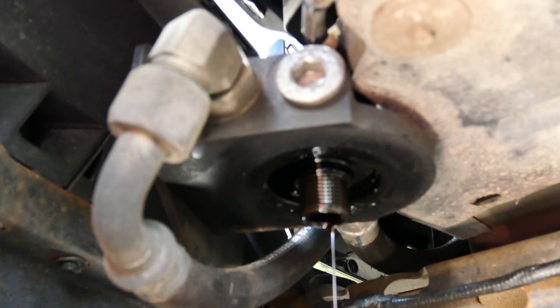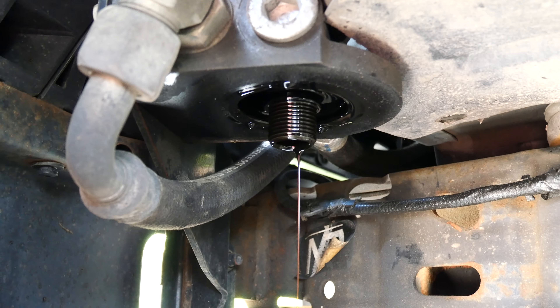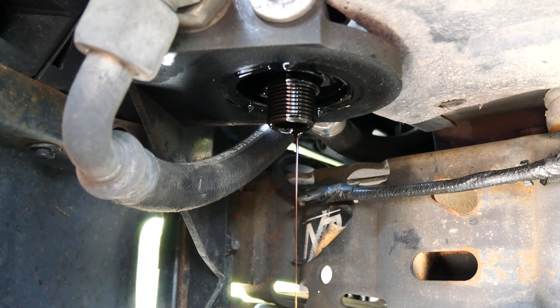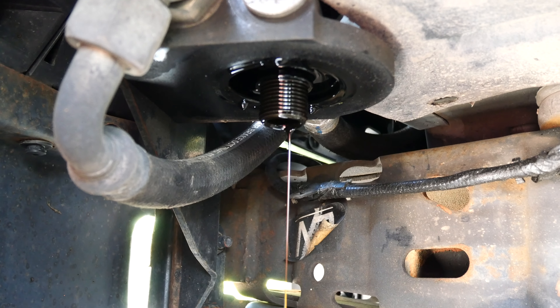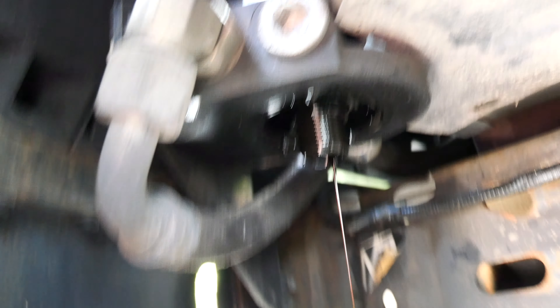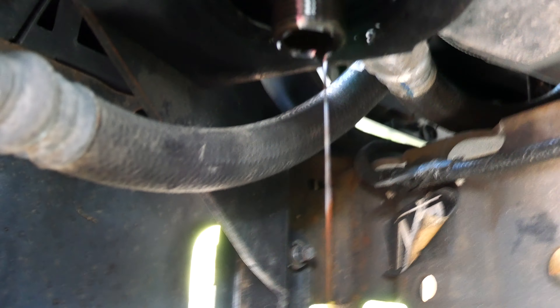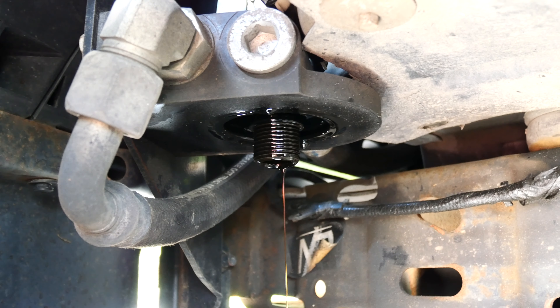Just to give you guys a reference, this is where the oil cooler mounts up to — this transfer block right here, which is attached to the cooler. As you can see, it's draining out the cooler piece as much as it can until it gets over that line. These are the fittings and everything that hold all of the oil in — those are the oil lines that go up to the cooler and the return lines. That is draining out partially from the cooler.